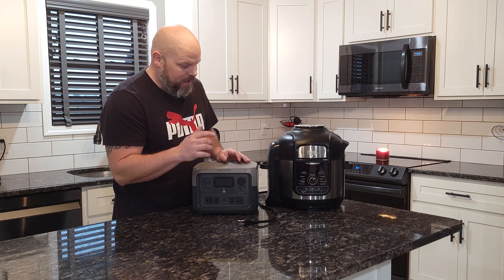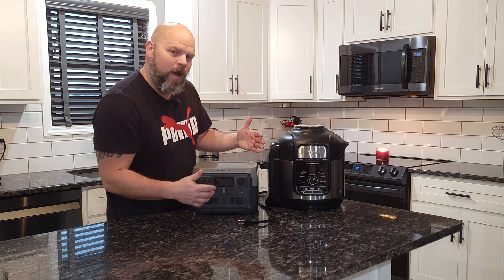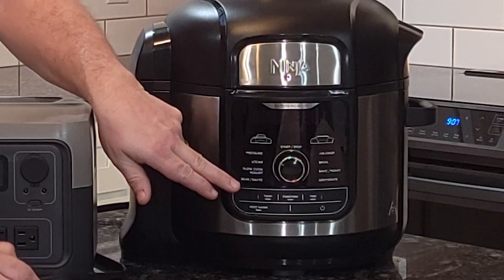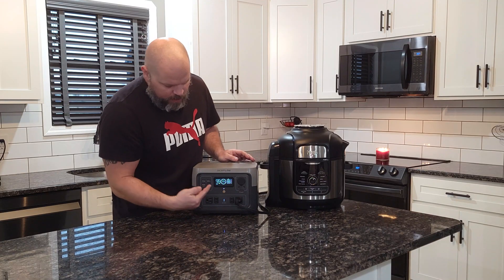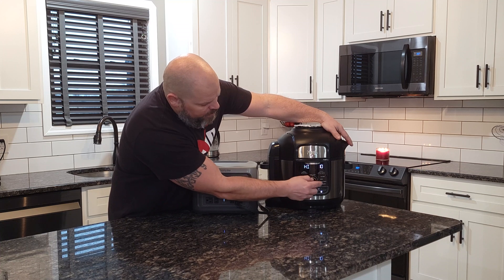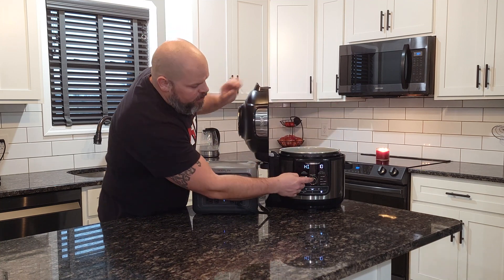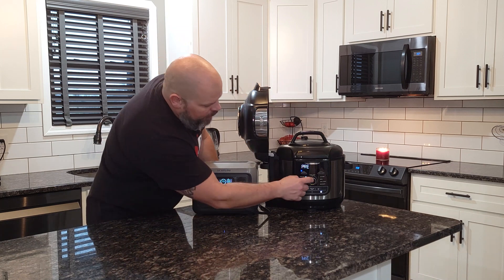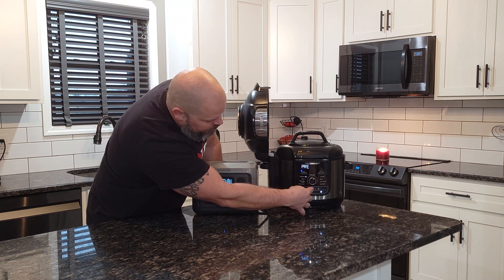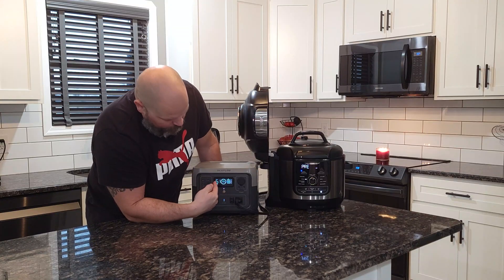Another really great use for the EcoFlow River 2 Max is tailgating. If you have an Instant Pot or a Ninja Foodi, you can run these at your tailgate for up to an hour on a pressure cook, or use settings on the pressure, steam, slow cook, and sear side. I'll just test it out — I'm at 97% and we'll start on the pressure side. Slap the top on, we're preheating, and we've got 51 minutes of cook time. Switching to steam and starting it — we're running right at 500 watts and this can go for 51 minutes on that setting.